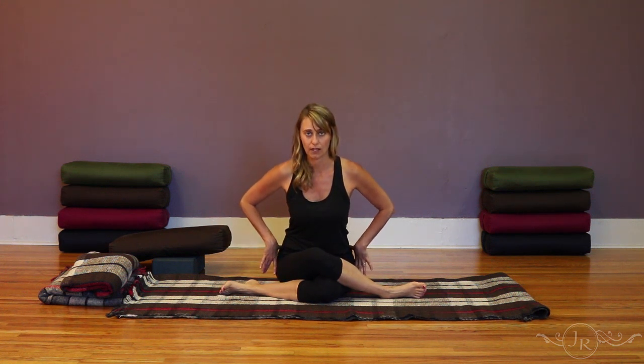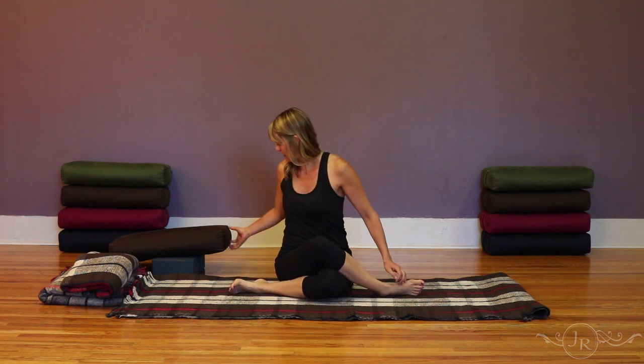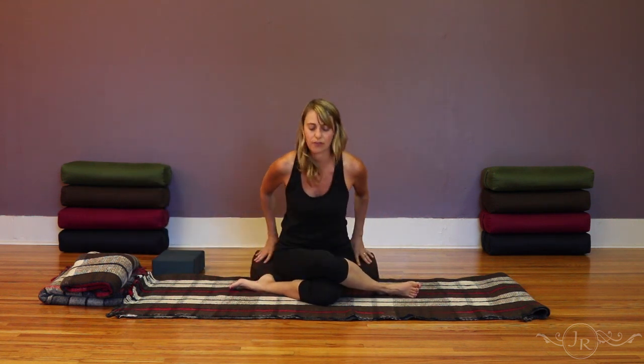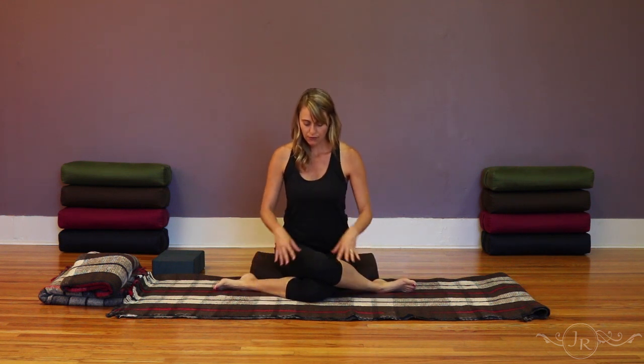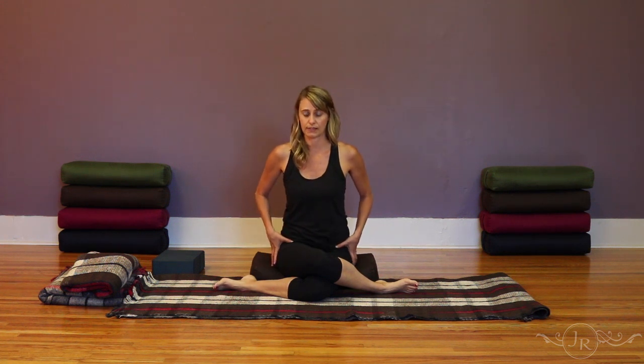Ground the sitting bones and then begin to tilt forward. You can experiment with bringing the feet really close to the body or further away as you fold forward. Some people will find that placing support underneath the sitting bones really helps with the forward tilt of the pelvis. Other yogis will find that sitting just upright is enough pressure on the hips, so you could stay here and breathe, connecting mindfully to the posture.